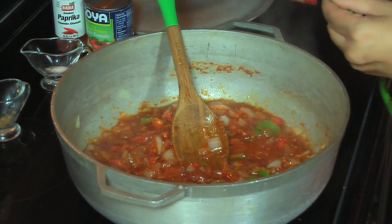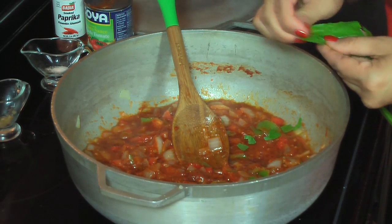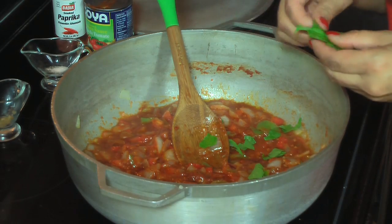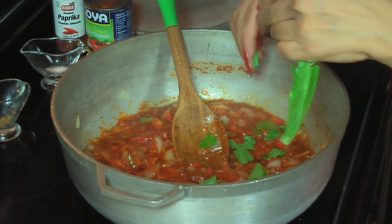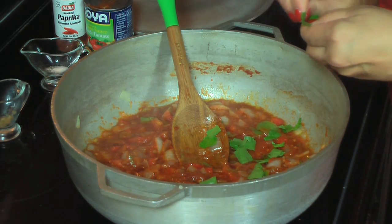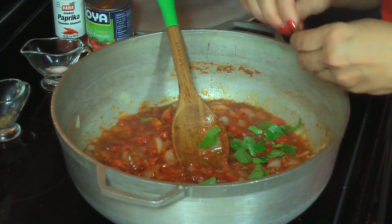And for the Puerto Ricans watching — in Puerto Rico we add recao to almost everything. You can also add recao leaves; that is optional. Si usted es boricua, usted sabe que casi todas nuestras comidas llevan unas hojitas de recao. Es opcional, especialmente si están usando sofrito, porque ya lo tiene adentro. Pero yo ahora le voy a añadir una hojita de recao para que le dé un poquito más de sabor.